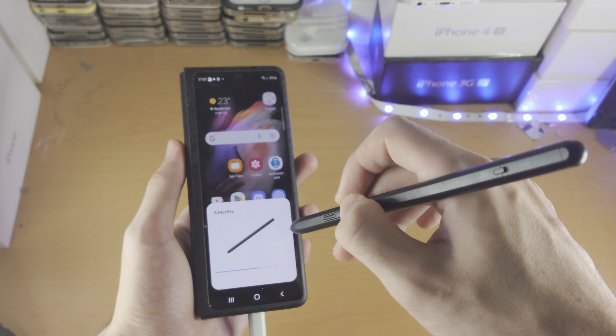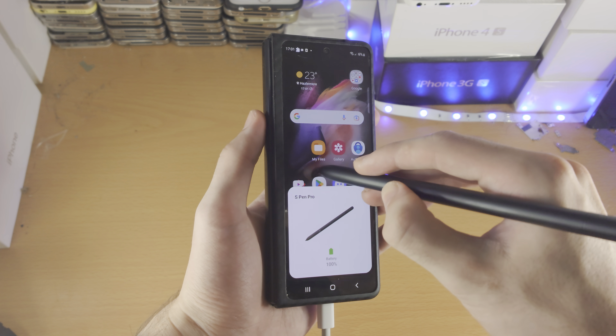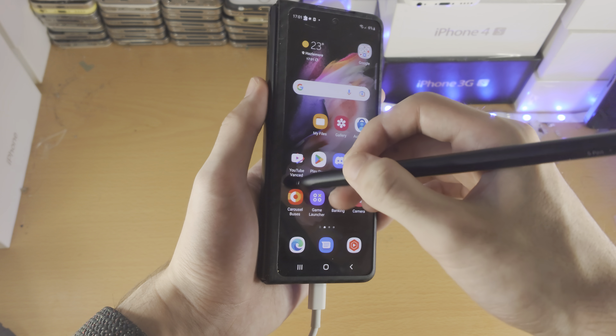Now here is the deal — you can see the device is connected, because take a look, it's opening up the camera when I do the long press. So let's go to the cover screen here and find out.